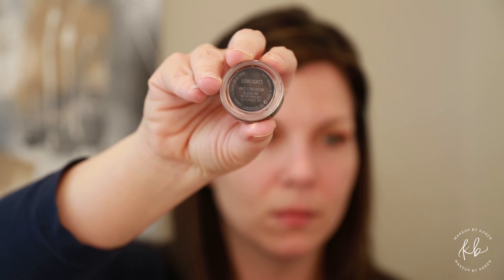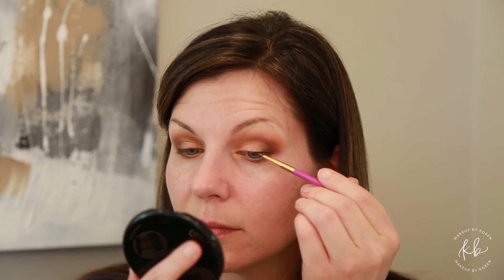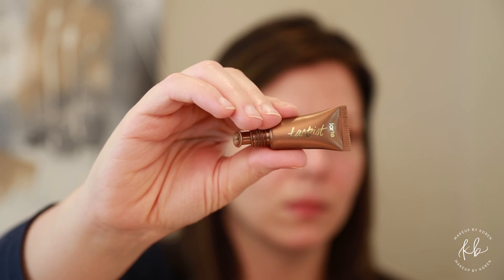Using Lowlights liner by MAC on a Tarte liner brush, you want to line the top lid only. Then we go over with a bronzy eyeliner color from Tarte, again just keeping that towards the outer corner of the eye. Next, take a makeup wipe and clean up any fallout that we may have had from the shadow.